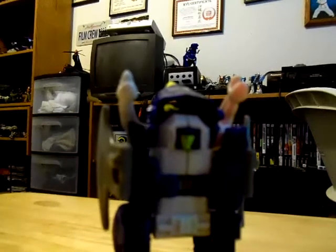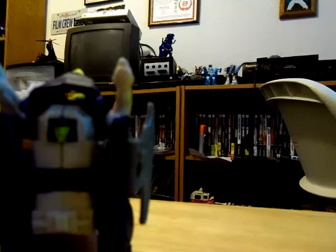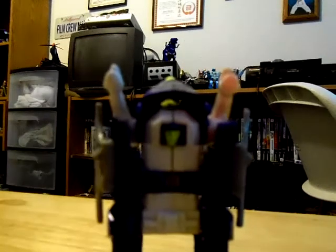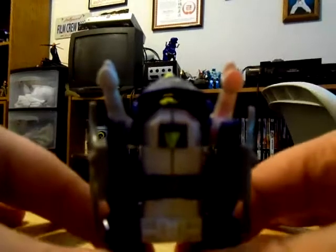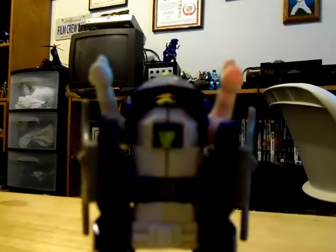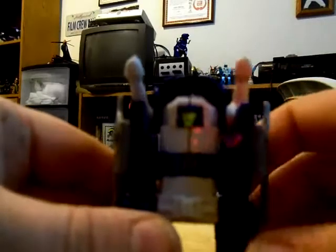Let me do a size comparison in robot mode — let's bring out Breakdown right here to give you the idea of the size. As far as final thoughts: these are not for everybody. If you want articulation and better-looking robot modes, then pass on these guys. These are really for the die-hard G1 fans like me who love to collect the goofy G1 Transformer gimmick figures — like Top Spin, Twin Twist, Runabout, and Runamuck. I really do love those goofy-looking robot modes.